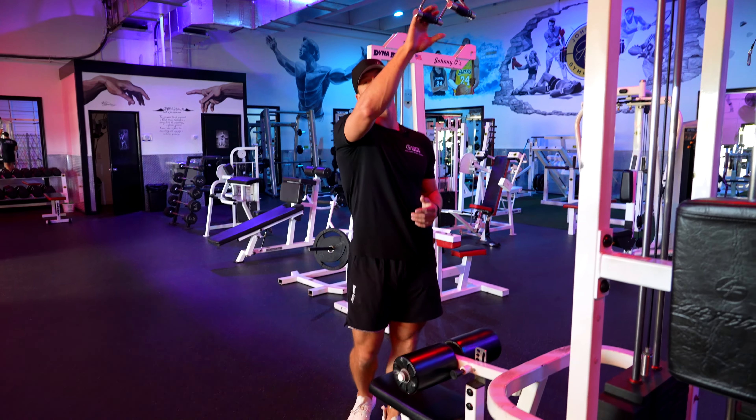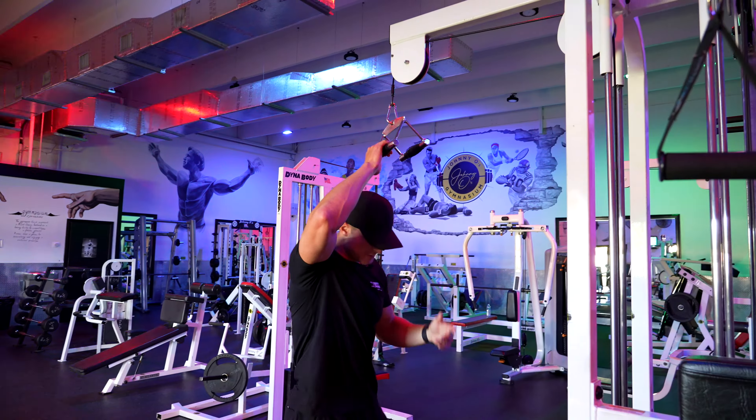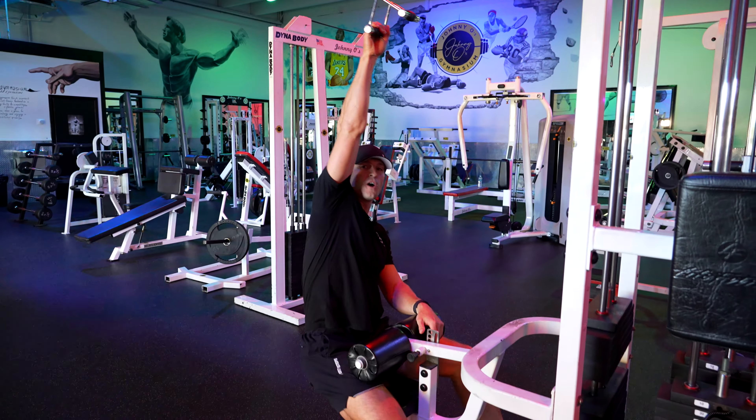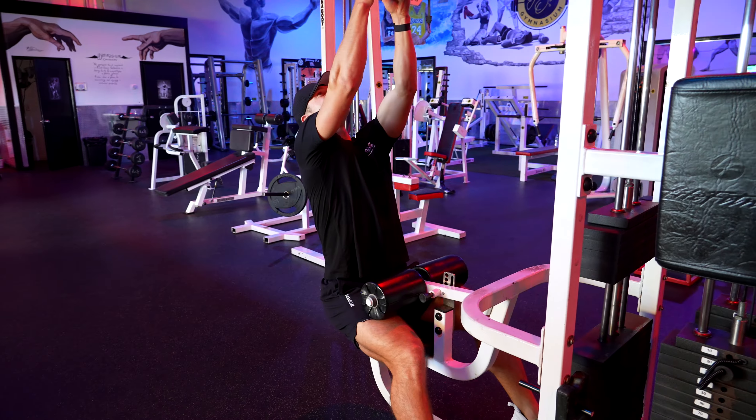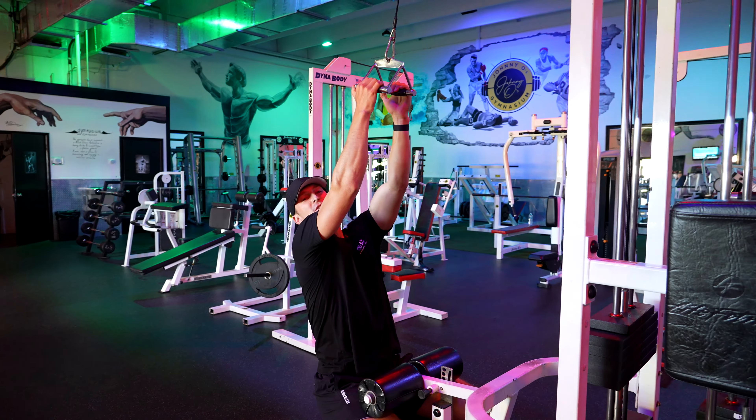All right, so right now we're going over the close grip lat pulldown. What we're going to want to do here is find this machine, wedge ourselves under it, and we can use a grip like this or another grip that has our hands close together.